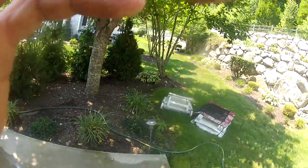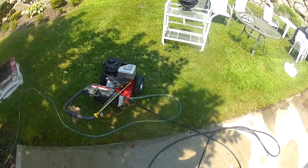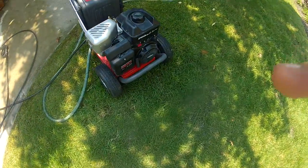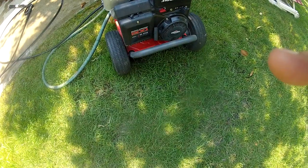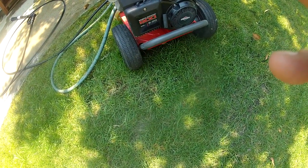If you'll allow me to put on my helmet cam, I'll show you how easy it is to start. It's quite loud; however, it is a quite powerful engine. It's a Briggs & Stratton 900 engine series, 205 cc's.